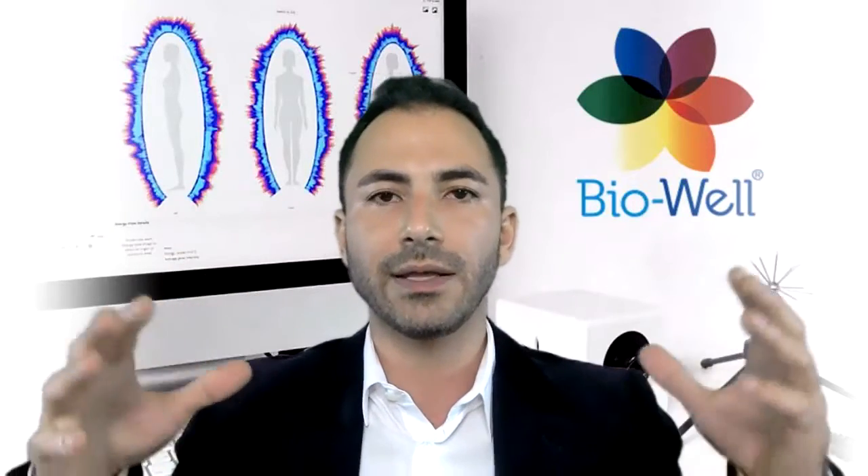We can access direct information on how much energy is moving through the meridians. If there's too much energy flowing through a system or too little, we can be proactive and introduce different modalities to the person so they can introduce those vibrations to themselves and supply that energy into their energetic body.